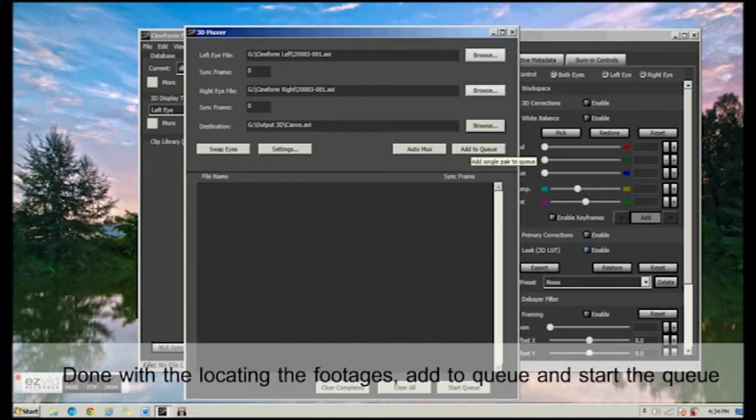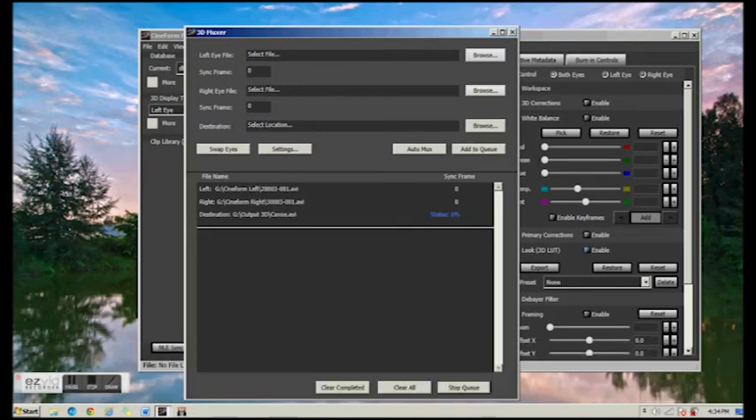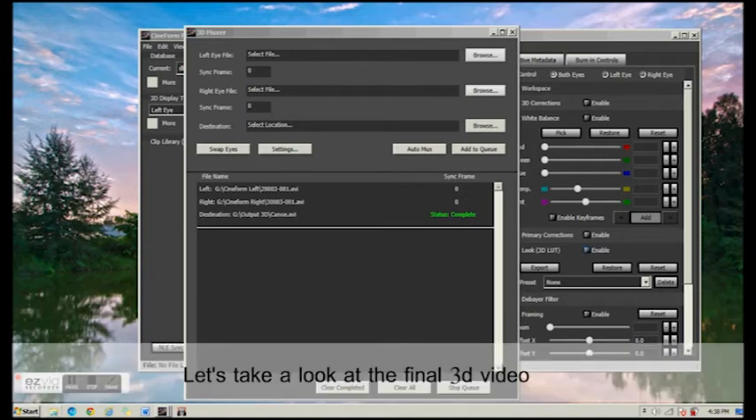After that, we will add to the queue and start the queue. Once we are done with the final merging of the two videos together, we will see the preview of the video.